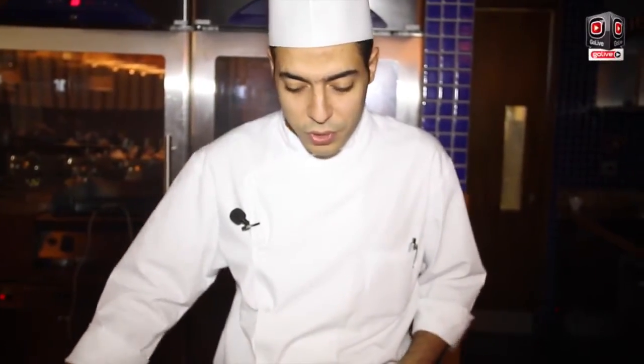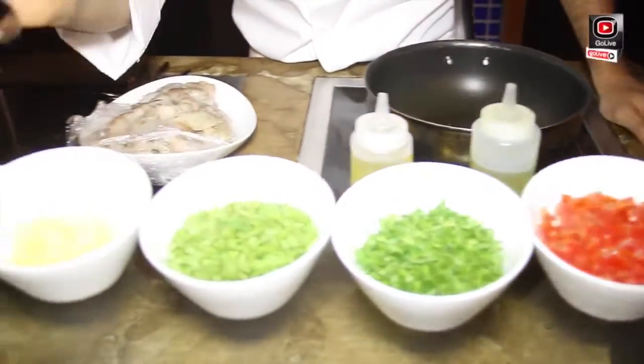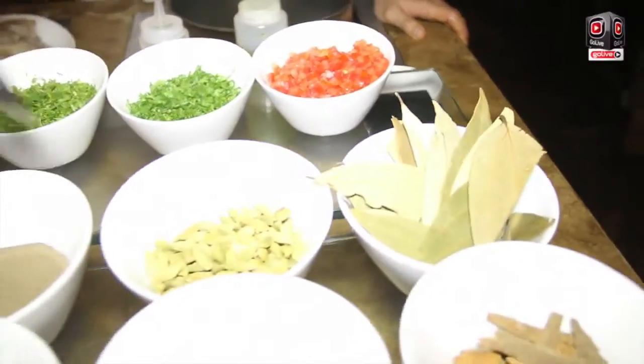This is Shrimp Machboos, one of our prawn dishes. These are our ingredients: tomato, parsley, coriander, ginger, garlic, and chili — all the spices.